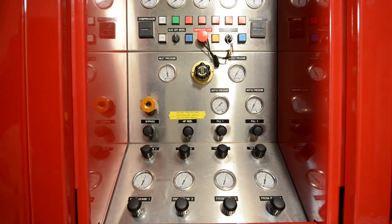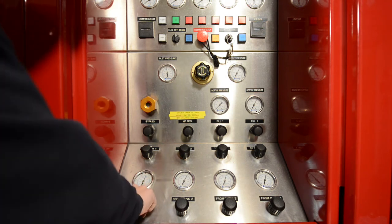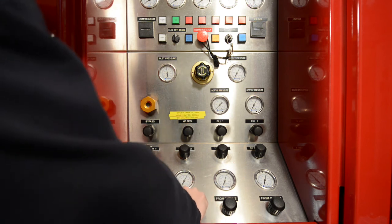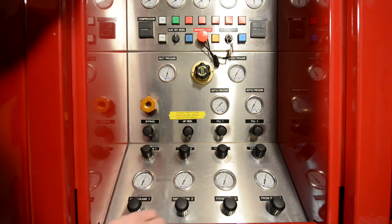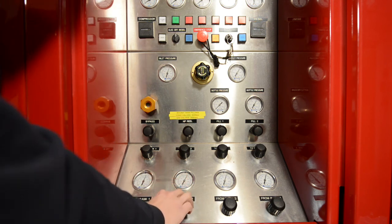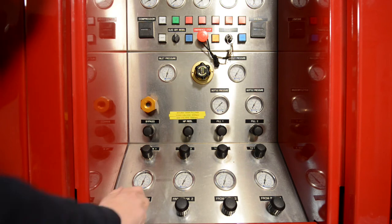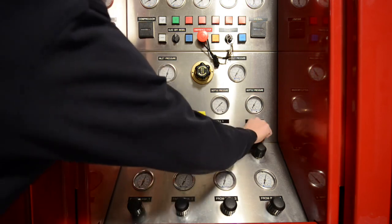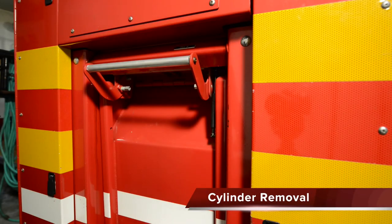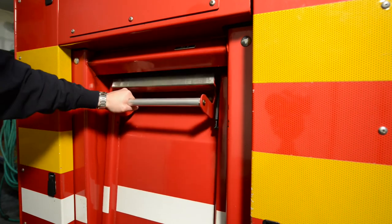My goal with this bottle is 4,500 PSI. If I don't have enough pressure remaining in the first bank, I can close the first bank valve and move on to the next bank. Once again, open the valve slowly and allow the cylinder to fill until I reach my target pressure of 4,500 PSI. When I reach my target pressure, make sure all valves are completely closed, including the fill valves. When our cylinder is filled to the appropriate pressure and all valves are completely closed, we can remove it from the filling chamber. To remove the bottle, depress the handle and open the door.